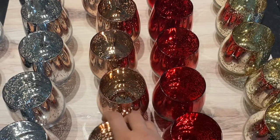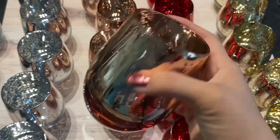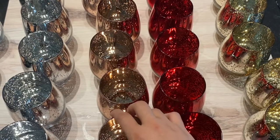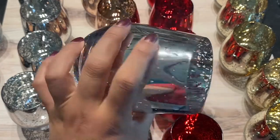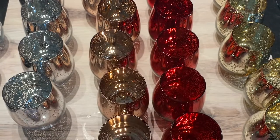I also have it in this beautiful rose gold color that I think is just breathtaking. And then of course we have to have silver. Look at all those beautiful little glittery bits that, like I said, when they're lit are absolutely gorgeous.